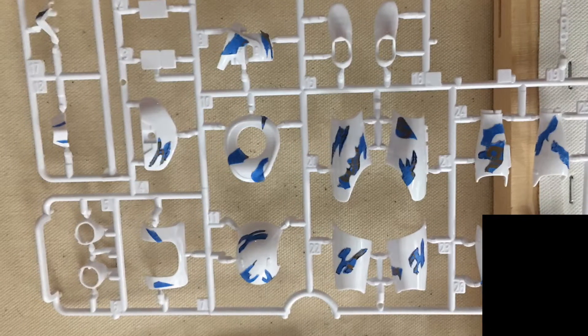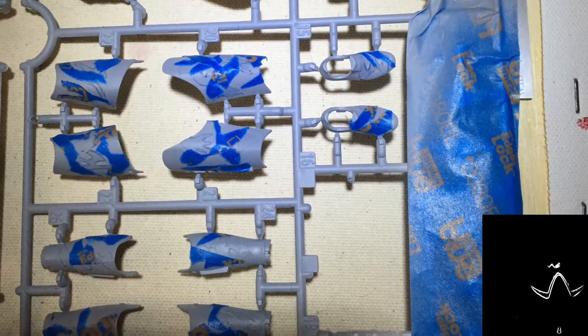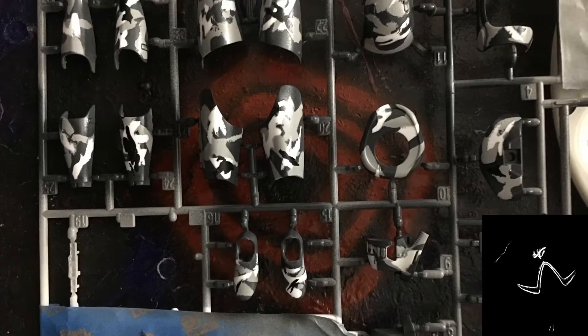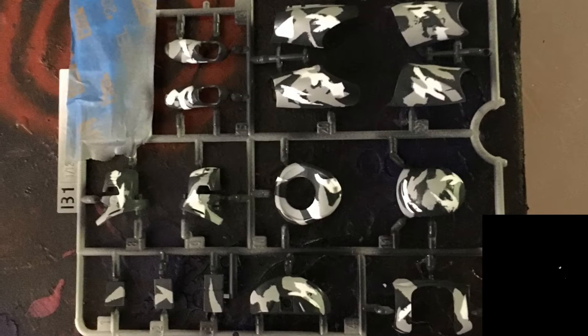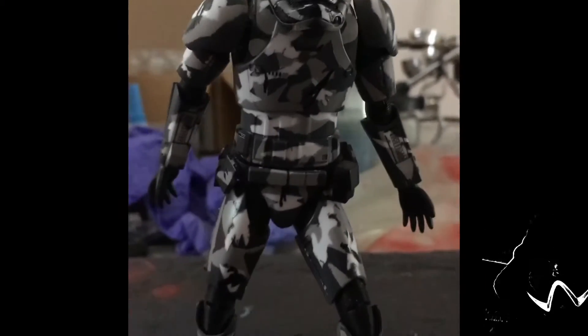What's up, it's Staff Sergeant Squid back at it again with another quick video. Today we are going to be painting a First Order Stormtrooper — I'm doing it in an urban camo. You can see the process behind me in the video. Basically, I take painters tape, cut it up into weird random shapes, put tape on, prime, paint, put more tape on, paint, more tape, more paint — you get it. Then you peel it all back and you get a pretty cool looking camo.